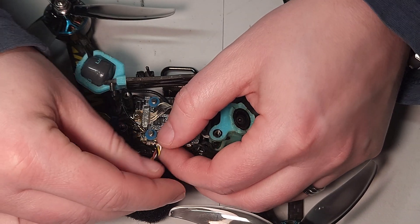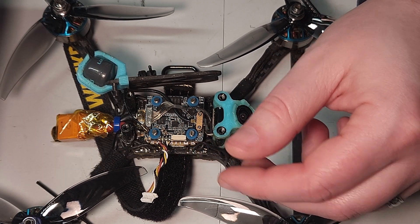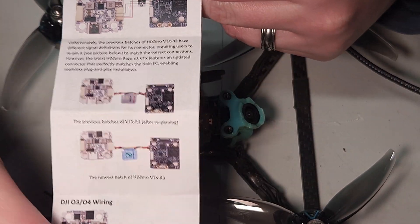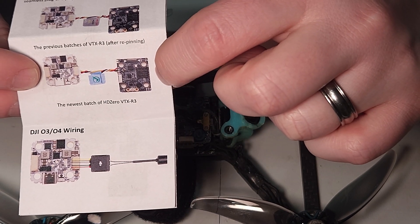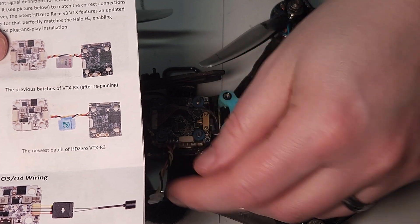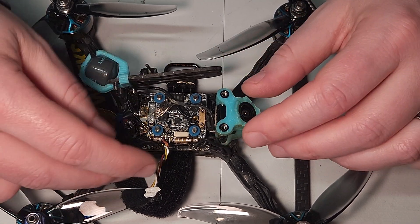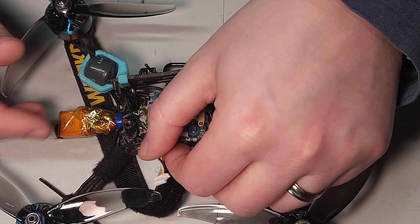One more thing to point out on the pinout. The Race V3 wiring in prior batches of the VTX is wired one way, and on newer versions it's wired in a way that's compatible with this flight controller. There's a little OK check mark on the tag for your Race V3 if you can plug it directly in — otherwise you'll need to re-pin it to make it match, like I had to. That's in order for this flight controller to match industry standards going forward. It's very likely the DJI O4 or other digital VTX will have the same wiring as this new pinout.